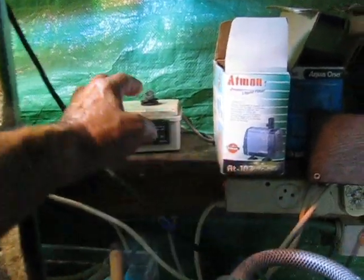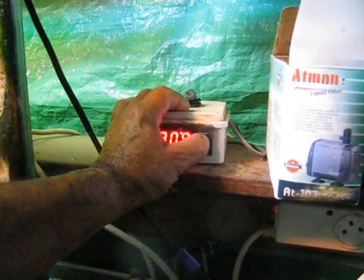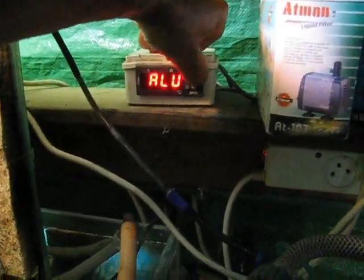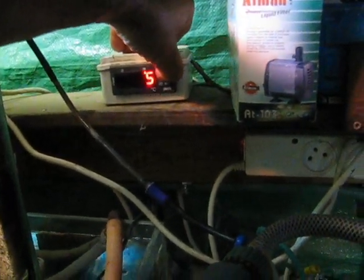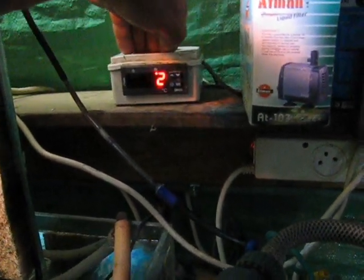Right, now with the process timer, what you're going to do is enter the defrost control. This brings us into the parameters. The one we need is NDF. NDF is the time of the defrost — it's only seven minutes now. I normally give it one or two minutes. Press set again to lock it in.